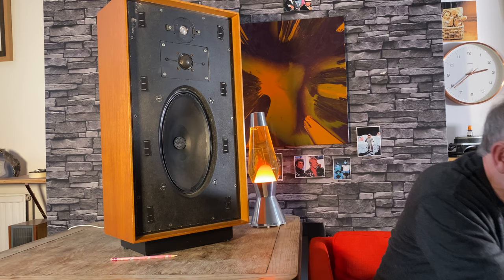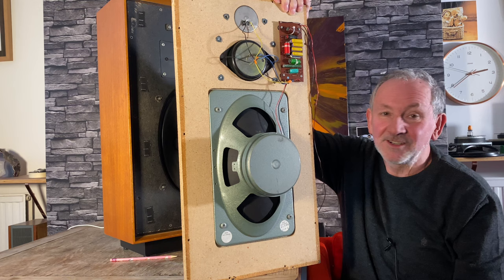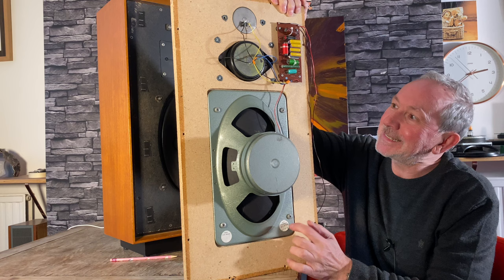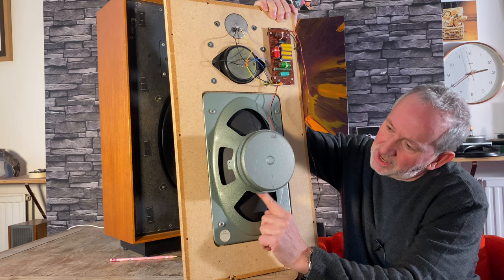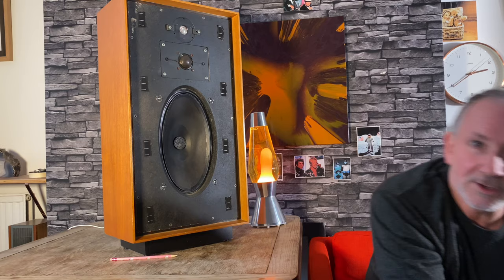I also have an original baffle here which I'll show you. You can see a really nice big magnet — always a good sign — and this is the EMI driver. If you look closely, the center of the cone is actually plastic, to keep it more rigid. Just wanted to show you that before I do a proper listening test.